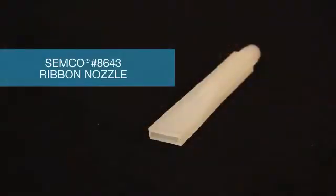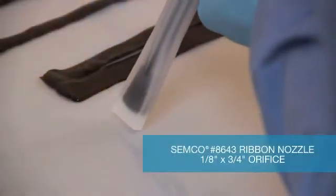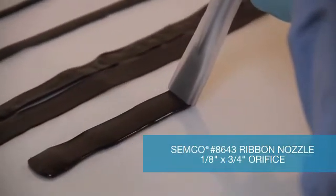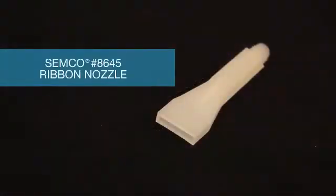Semco offers other shapes and sizes of ribbon nozzles, including the model number 8643. Affix the nozzle to the cartridge before inserting into the retainer and dispensing gun. Apply the Semco model number 8643 nozzle to the substrate and begin extruding material. This nozzle has a 1.8 inch by 3.25 inch orifice.